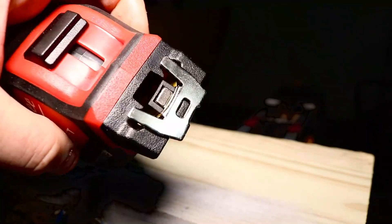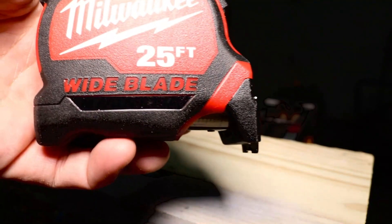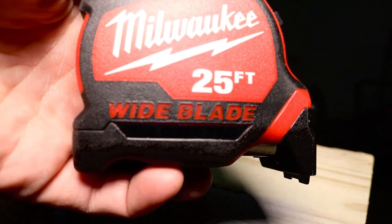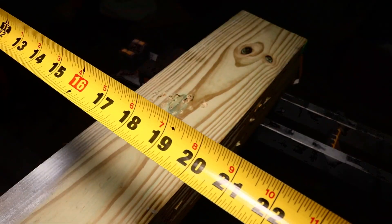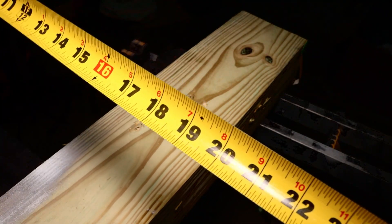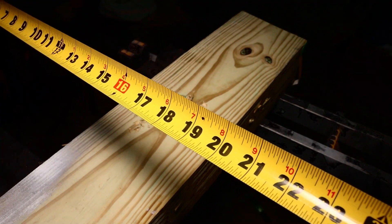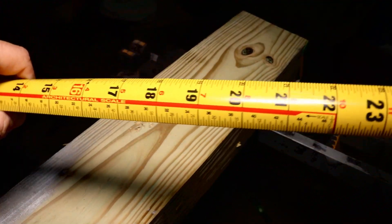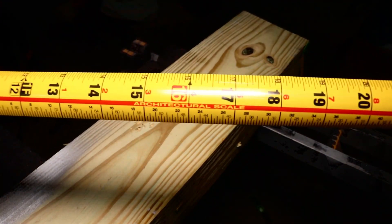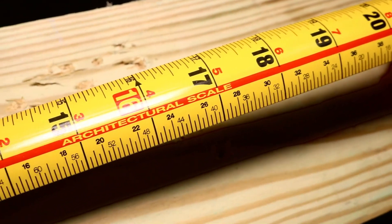That magnet is amazing — the regular Stud did not have that. Now the wide blade — we already measured it — it is sitting at 1 1/8 inches, where the first gen Stud was under 1 inch. If you're wondering whether the tape measure has a center scale, it does not. But it is printed on two sides and you do get the architect scale on the back. That's pretty cool. I wish they would have added the center scale, but I guess I'll just continue to divide by two.